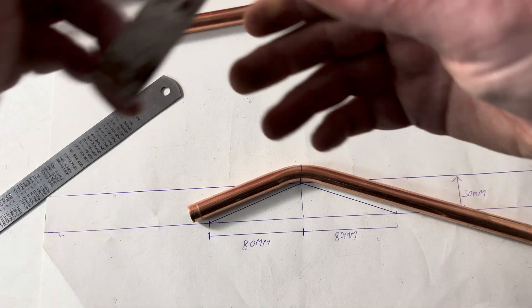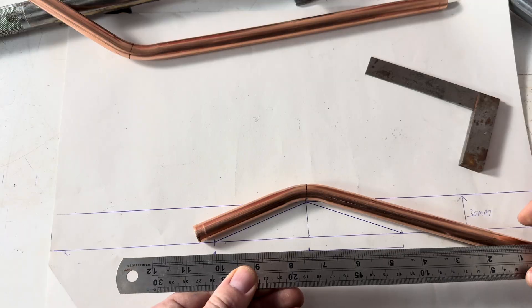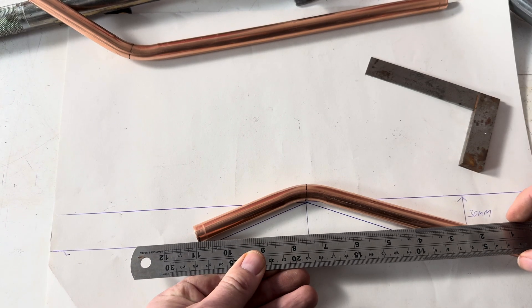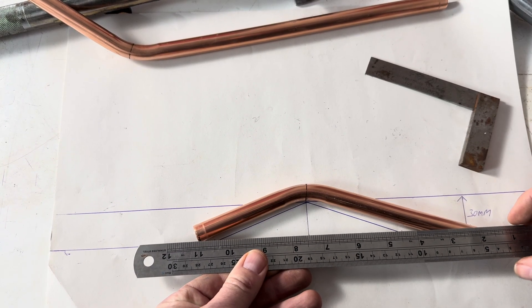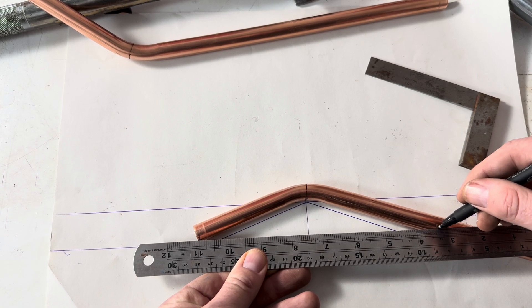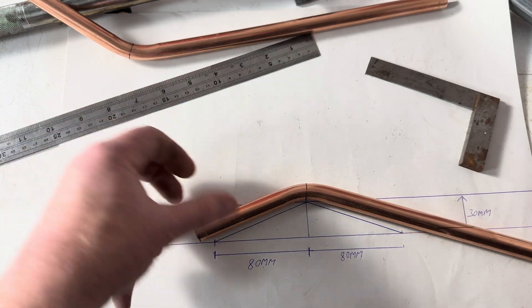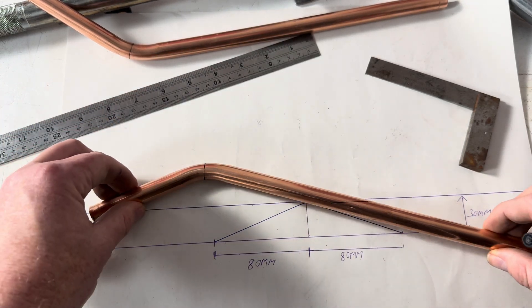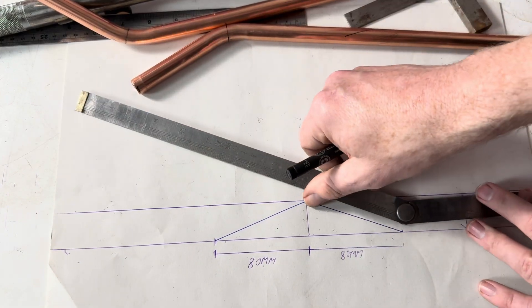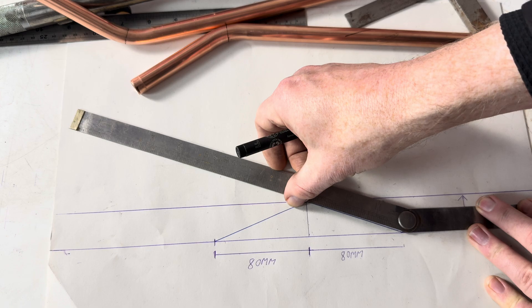We'll then do a line here across, and do a line across here. We then set this angle up to this angle here.